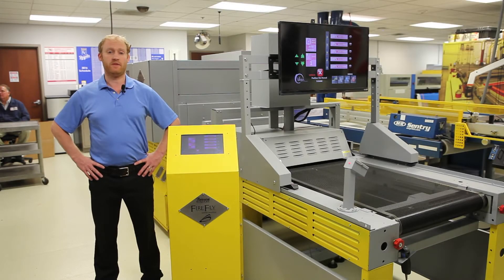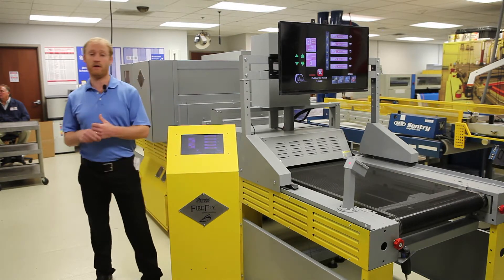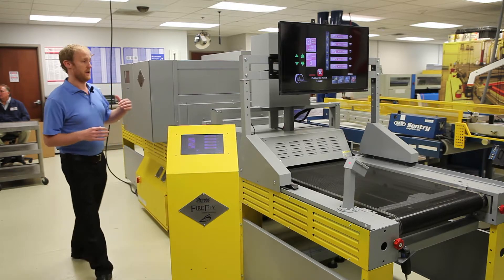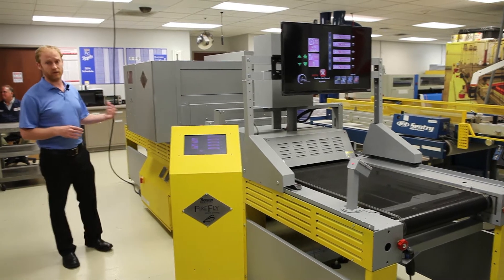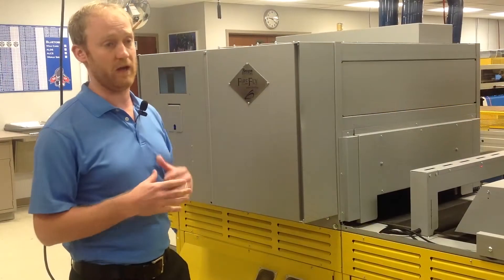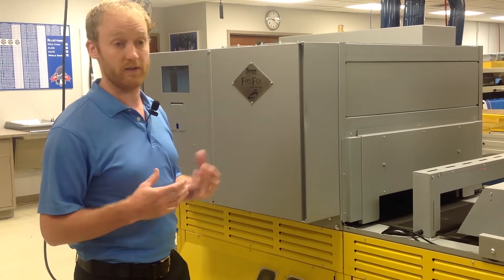Hi, my name is Steve Harpold with Brown Manufacturing. I'm here today to introduce our new dryer. It's a combination dryer that is UV LED on the front, in combination with our Firefly system, which is our patented thermal imaging detection system that modulates the heat based on thermal imaging and IR activities.